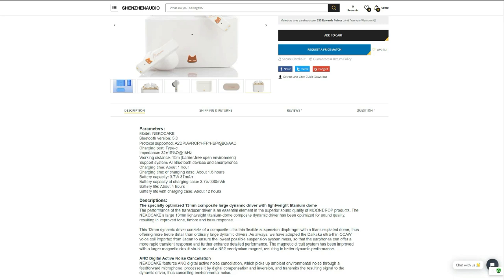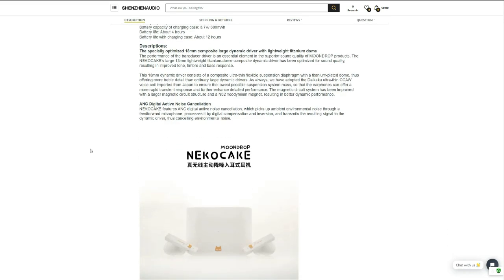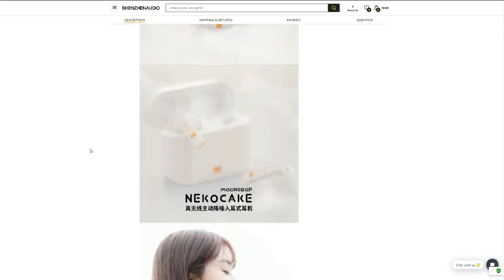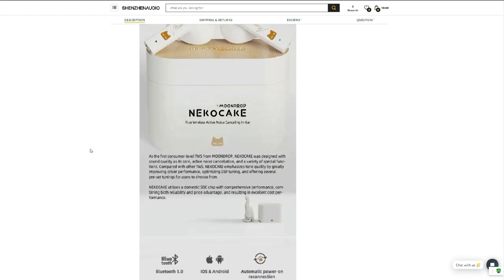Moondrop claims that the driver in this earbud has a titanium-plated dome, which offers more treble detail than an ordinary large dynamic driver. They say that the Neko Cake will provide rapid transient response and enhanced details. This earbud has active noise cancellation, though there's no information about how much external noise can be cancelled. The Neko Cake has a companion application called Moondrop Link, available for both iOS and Android, with touch controls you can modify in the app.